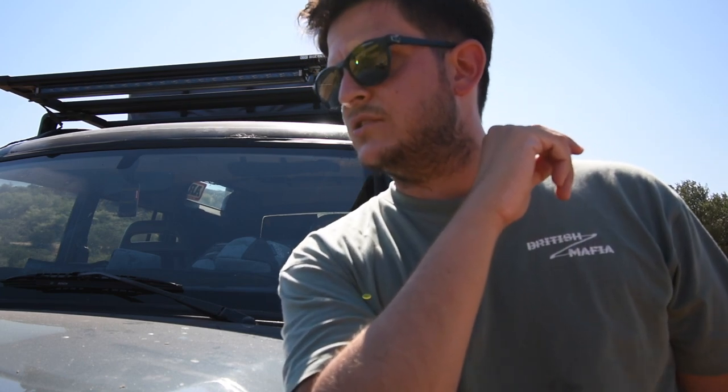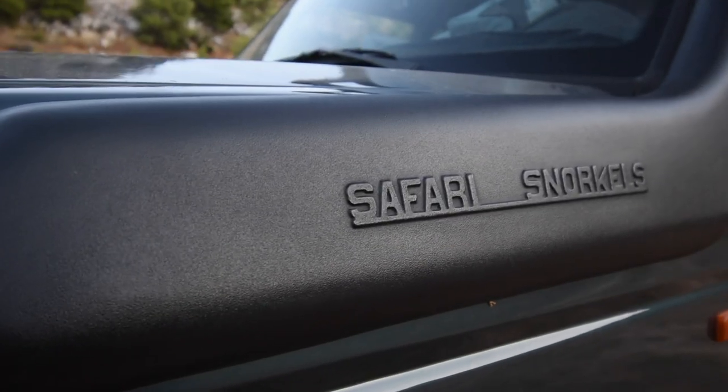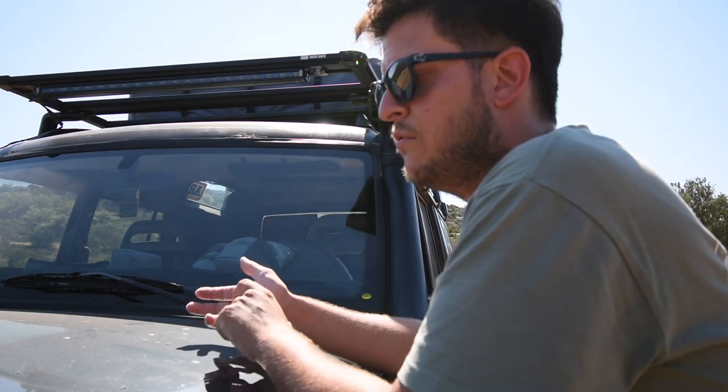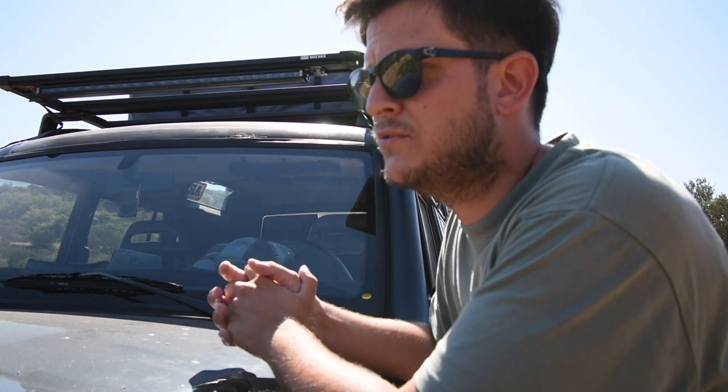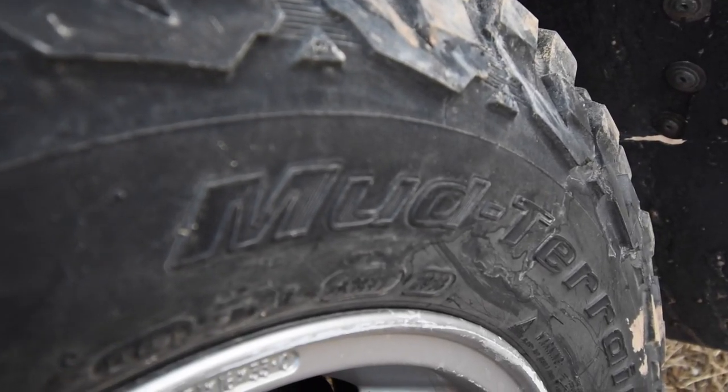Engine-wise, this vehicle is pretty much stock — I haven't done anything to it. It has a 2-litre MPI petrol engine, which unfortunately affects fuel consumption. The one thing I have done is fit the snorkel right here, which is essentially a raised air intake for water crossings and to avoid dust getting into the engine.